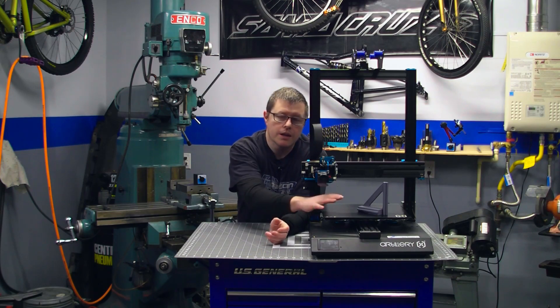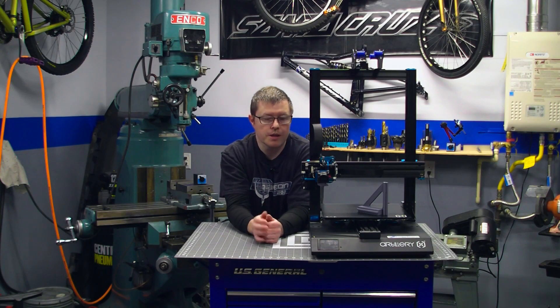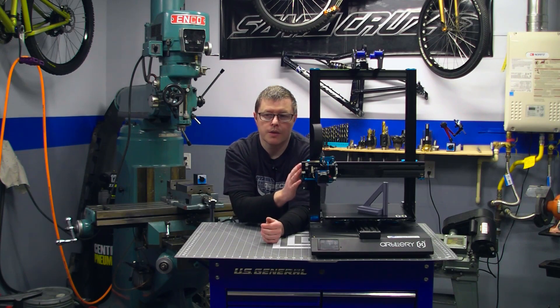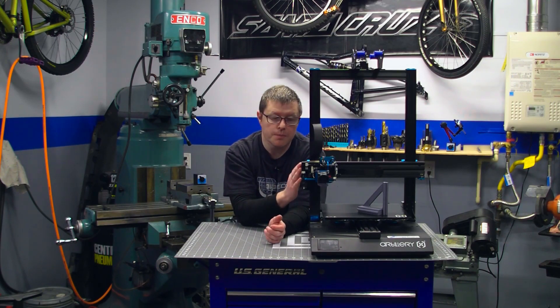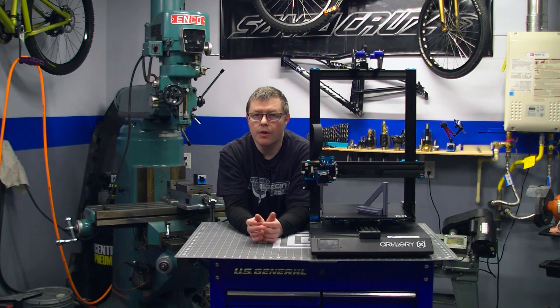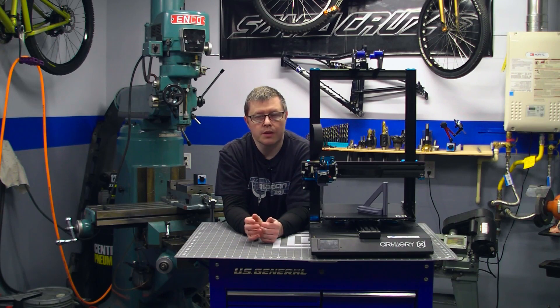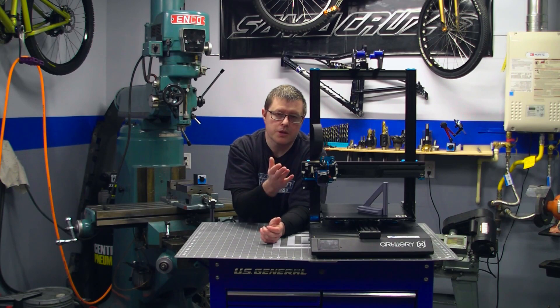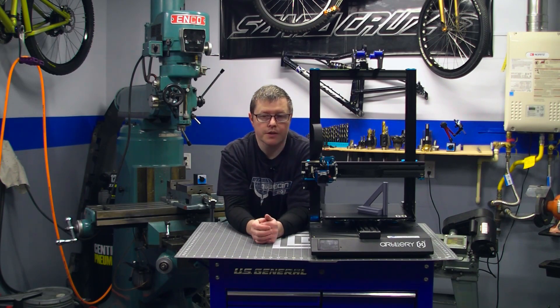Now you can go ahead and level the build plate and get to 3D printing. If you found this video after doing something to your printer that requires you to square the gantry, well then you've got yourself into a little bit of a 3D printer tool paradox — you need the tool to fix the printer, but you need the printer to make the tool. Don't worry, all is not lost. Go ahead and refer to the previously mentioned video, link in the video description, and fast forward to 5 minutes and 50 seconds. In there, I show you how to square the gantry with a carpenter's square or a machinist's square. Then you can print this out for yourself and go through the same process if need be, or keep it for future use.